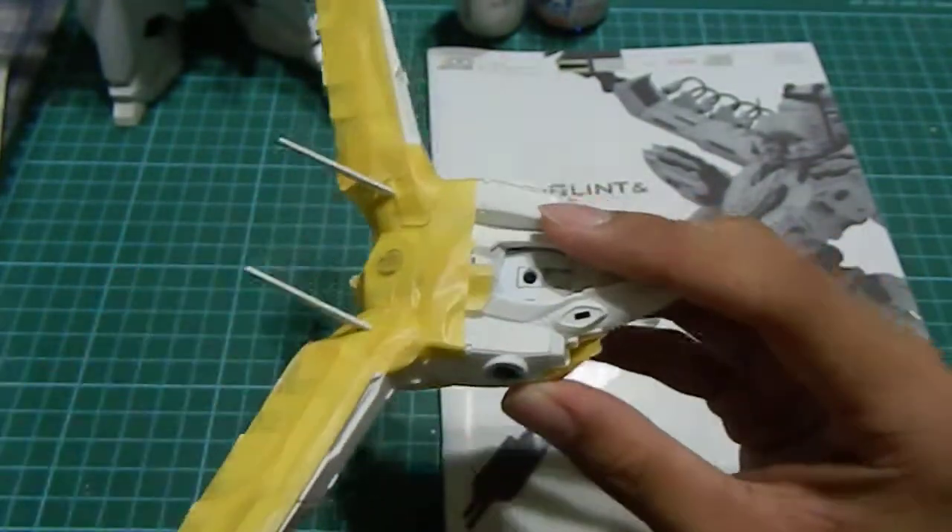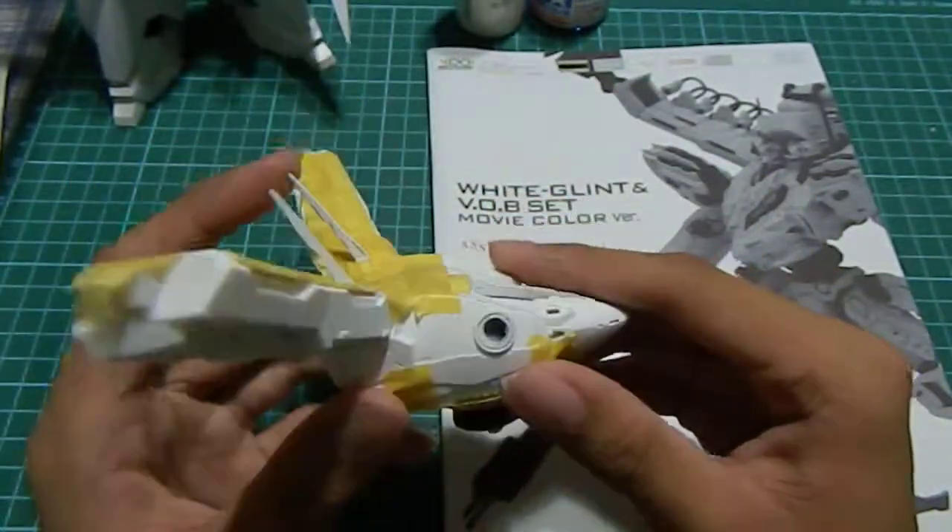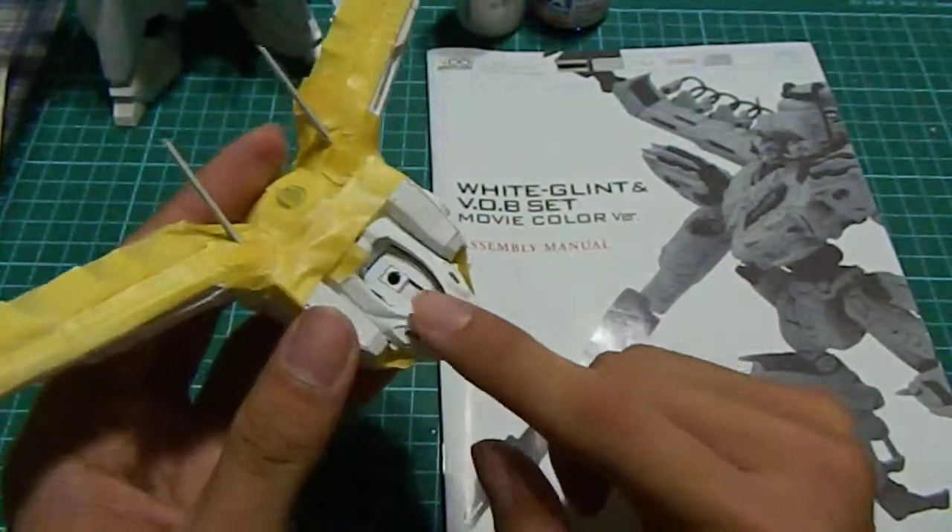Maybe you guys can help me with it, and this one too. Although I've masked it up right now, I'm clueless on how to paint it. They are supposed to be black.